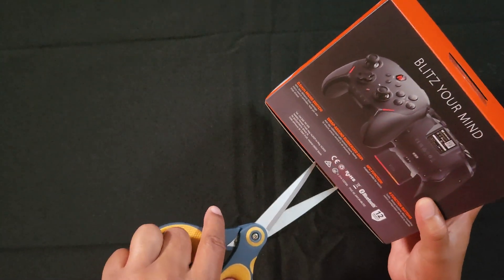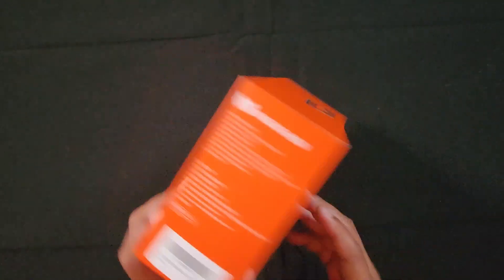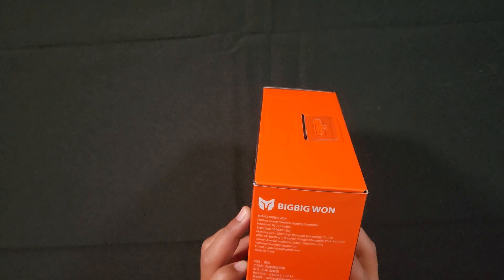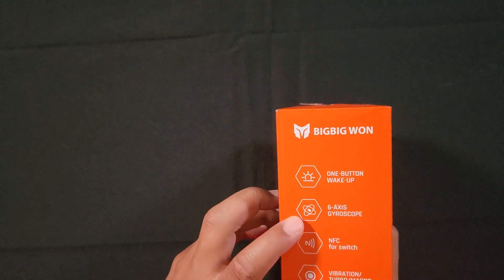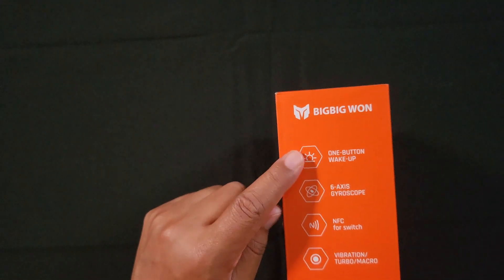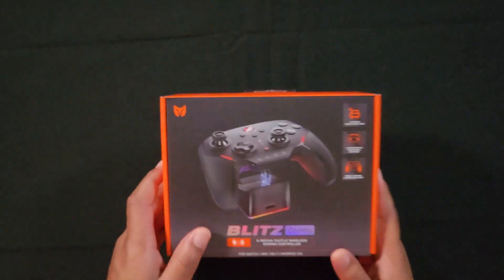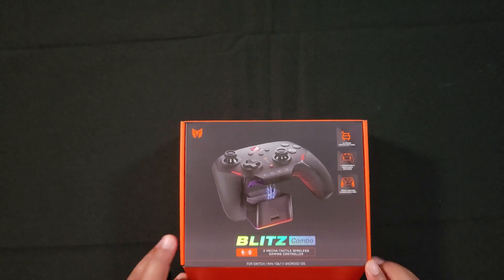The controller supports Bluetooth connection, though it doesn't say if it's Bluetooth 4.0 or 5.0 — hopefully it's 5.0. It also supports GyroAxis and can wake up your Nintendo Switch, which apparently everybody loves. It seems to be a really big deal, though I'm not sure why. Without further ado, let's open this controller and see what's inside.